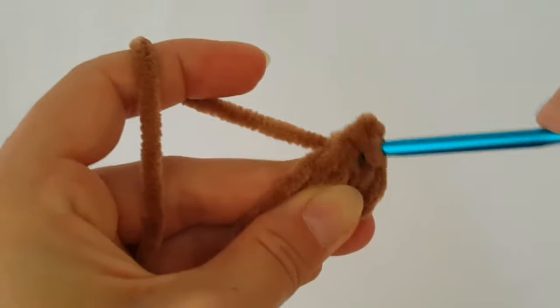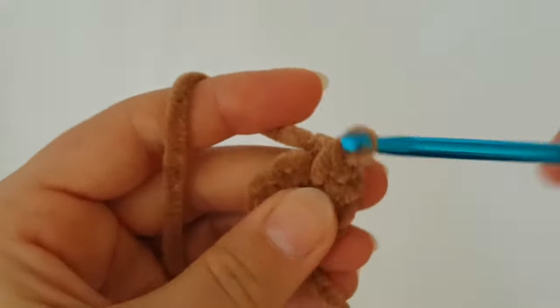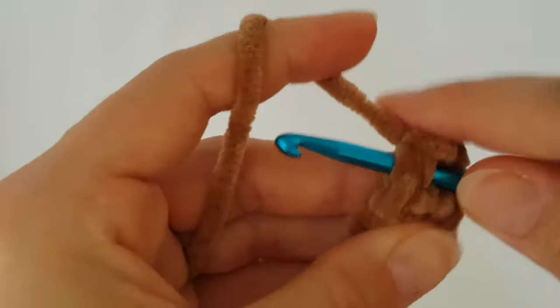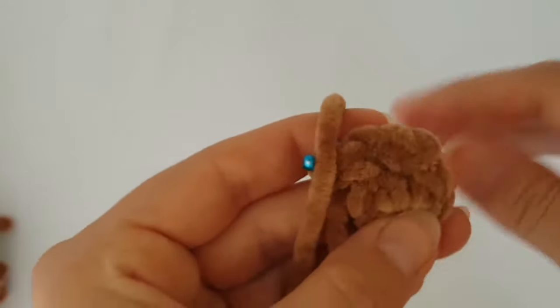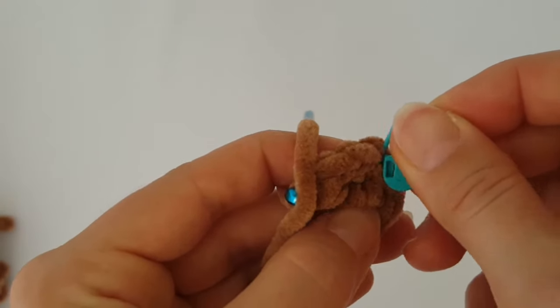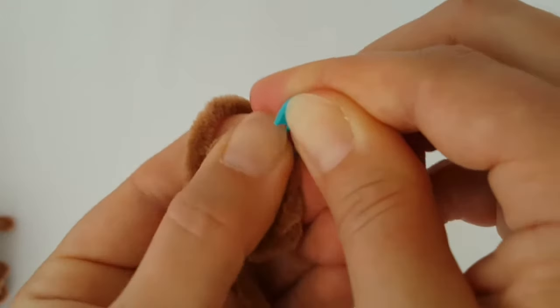Make 2 single crochets in every stitch all the way around. Because we are working in a round, you should use a stitch marker so you know where the beginning of every round is.